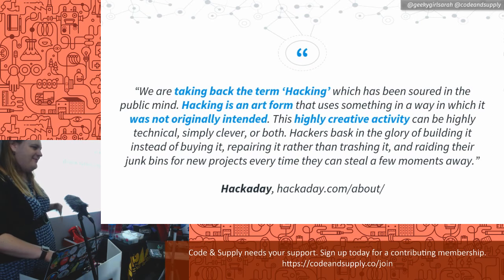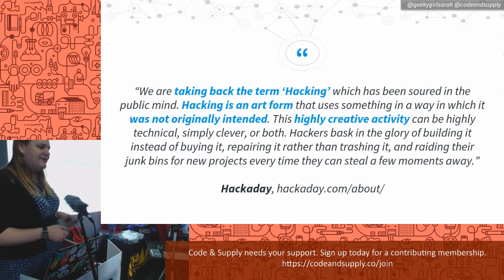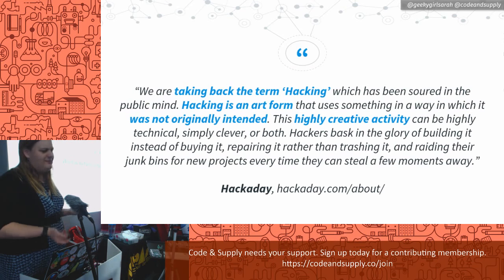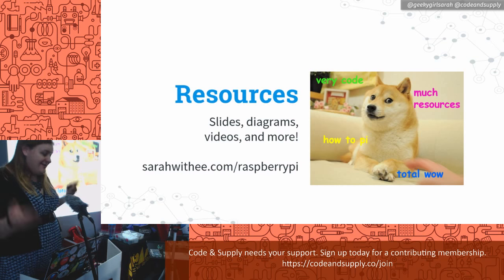I want to define the term 'hacking' in the way I'm going to use it, from hackaday.com. They said: 'We're taking back the term hacking, which has been soured in the public mind. Hacking is an art form that uses something in a way which was not originally intended. This highly creative activity can be highly technical, simply clever, or both. Hackers bask in the glory of building it instead of buying it, repairing it rather than trashing it, and raiding their junk bins for new projects.' All my slides, wiring diagrams, and pictures are online at sarahwithy.com/raspberrypi.